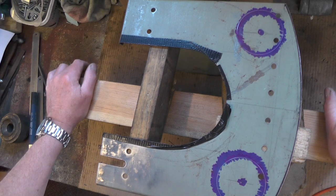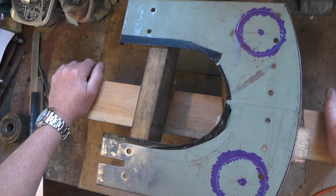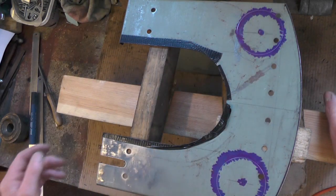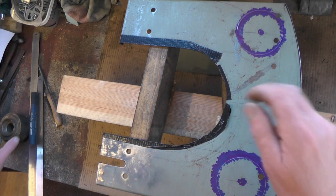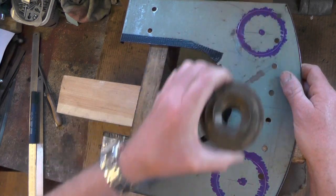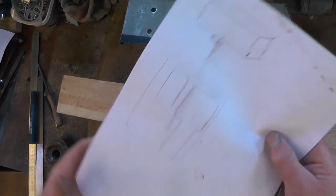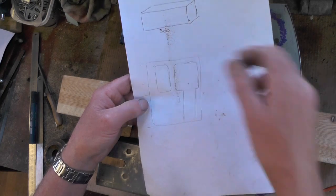Today I'm moving on to part two of the cab. You'll have seen in part one where I did all the bending. Today I'm going to cut all the windows and doors out, starting with the front piece. I'm going to cut these out and put some brass window frames in the front, and in the side I've drawn it out rough — I'm going to cut a door in and another window.